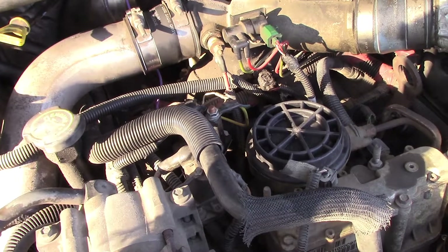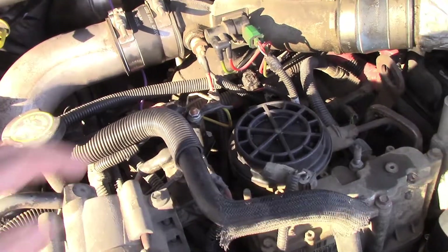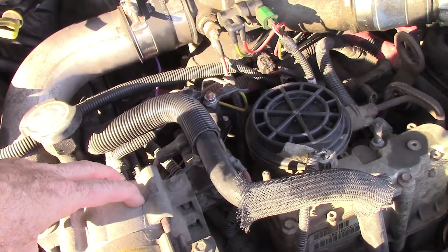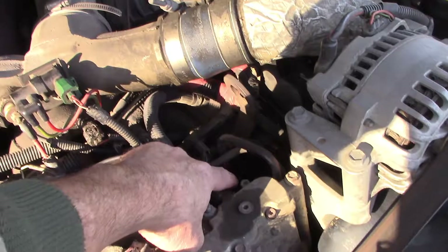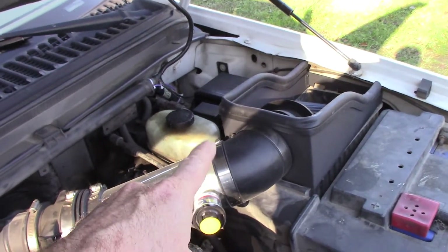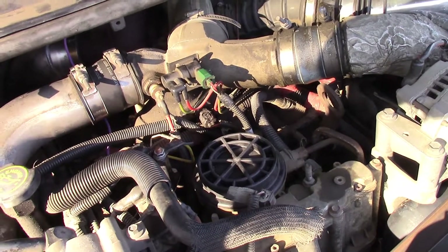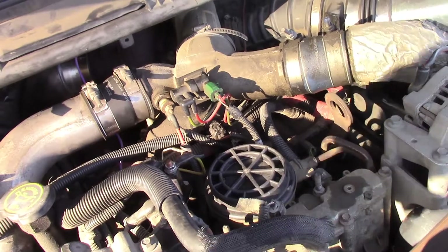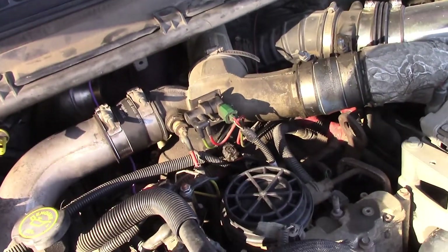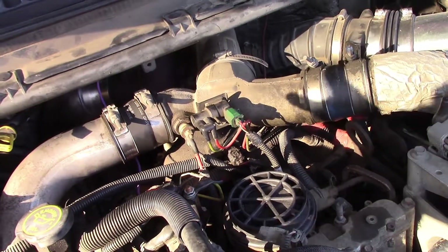The glow plug circuit on a 7.3 is relatively simple. It has a relay, the actual glow plugs that are down inside the head underneath the valve covers, your oil temperature sensor, over in the air cleaner you've got your air charge temperature sensor, the PCM, and the wiring. The way it works is the PCM monitors the oil temperature and the air temperature, and based on those values it will turn the glow plugs on for a specified time.